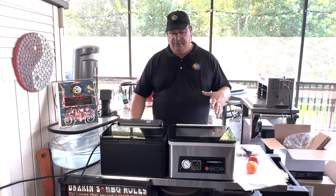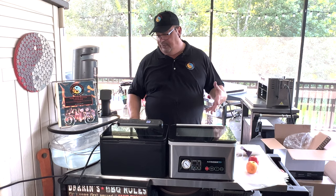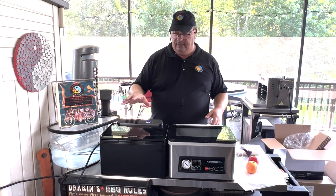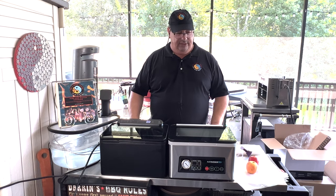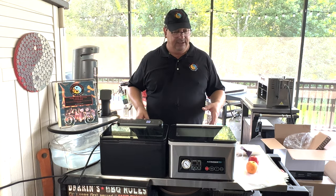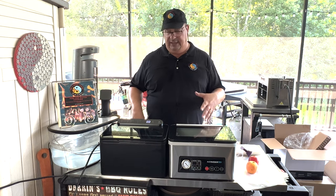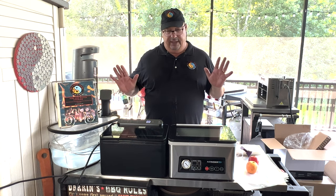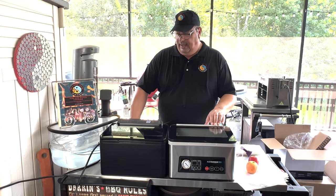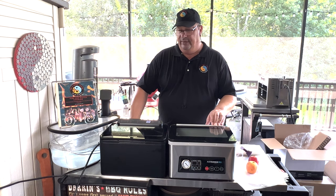All right, guys, so I'm releasing both of these videos on the same day — the unboxing or walk-around of the Anova Precision Chamber Sealer and this one — just so that you guys can see the difference in these two. You don't have to wait another week for this video to come out. I'm going to put these side-by-side because pretty much they're basically the same unit, except for some little differences here and there.